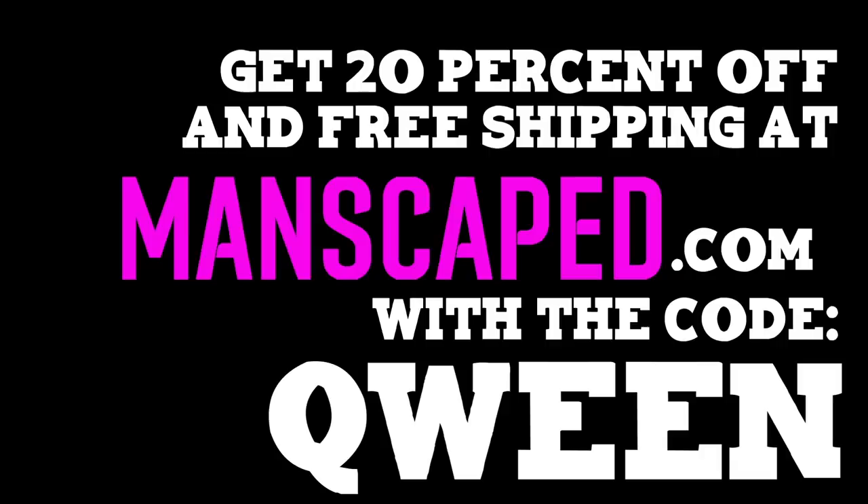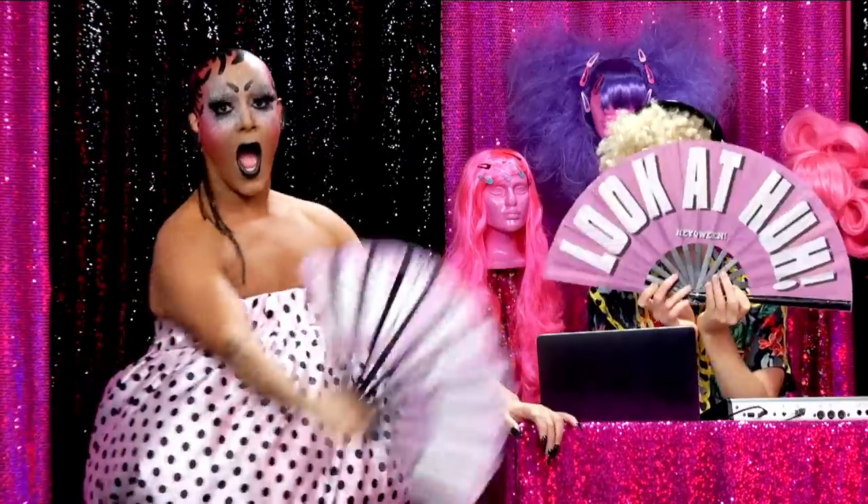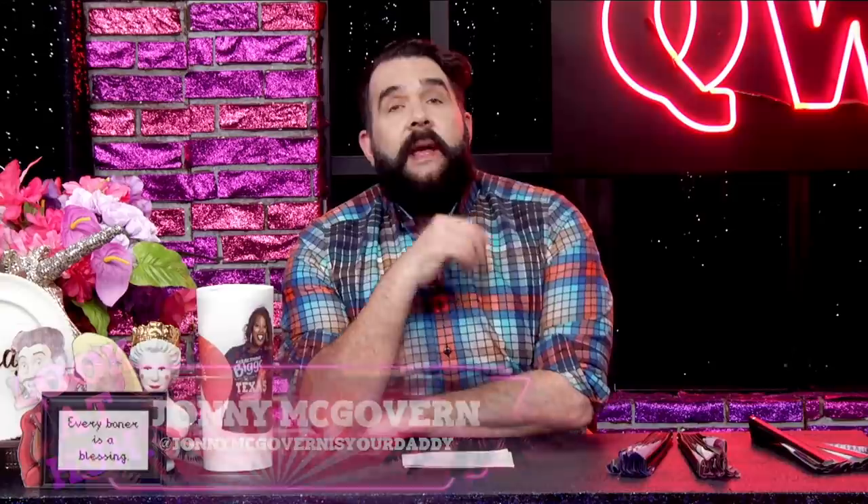Hey, Queen! Yeah! Look at her! Wait a minute! Look over there! Who's that? Look at them! They're serving! And Eureka's serving! She's glamour! Hello, everyone, and welcome to Look at Her, the A-Queen after show where a super-celebrity guest looks at some of the queens they've played with, slayed with, or even laid with, and spills a little tea.